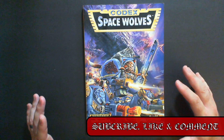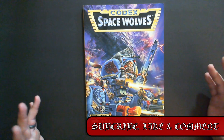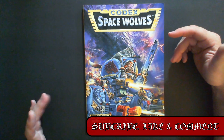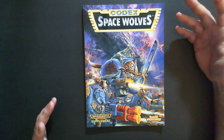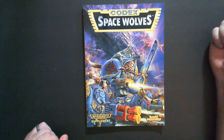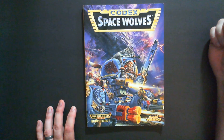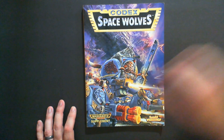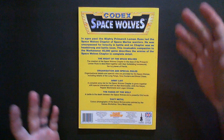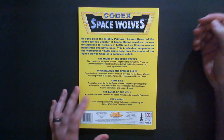The codex is grimdark on the inside, but the covers were very colorful — the blues, greens, yellows, reds, and oranges. It's just very striking and you don't really see it in the current incarnation of the game. Not saying it's better or worse, it's just different. It's fun to flip through and see how the game has evolved. Look at the color on the back — it screams neither grim nor dark.